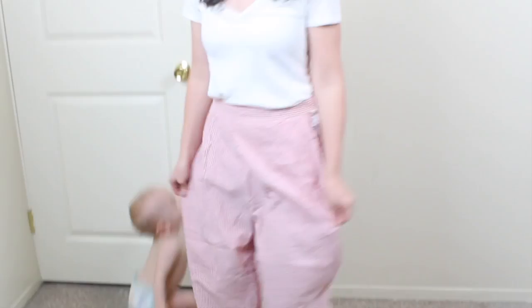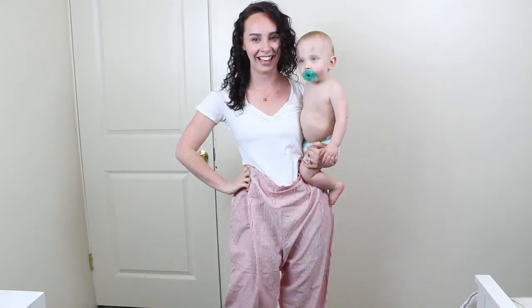I saw it all over Pinterest, so I went to the thrift store and picked up a very oversized, unflattering pair of red and white striped pants for five dollars, and I transformed those into this style of dress that I think will be perfect for spring and summer. I'm so excited to wear it!